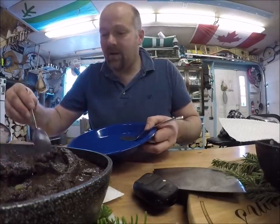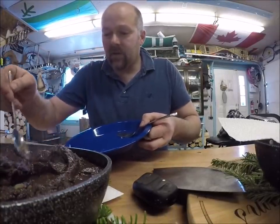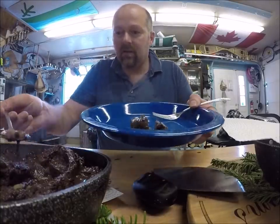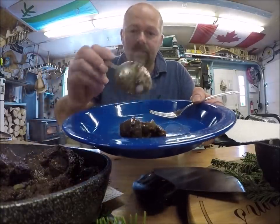Just a little sample here — some chunks of seal meat, and of course some of that onion and a little bit of juice.